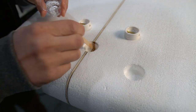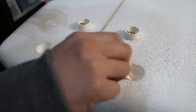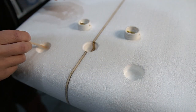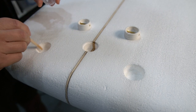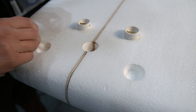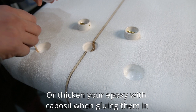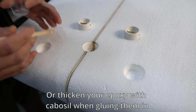What I've started doing in more recent builds is, after routing out the holes for the leash plugs and vent plugs, I mix up a little bit of epoxy and just seal the foam before installing them. That keeps the resin - when we mix it up to glue these in - from seeping into the foam.